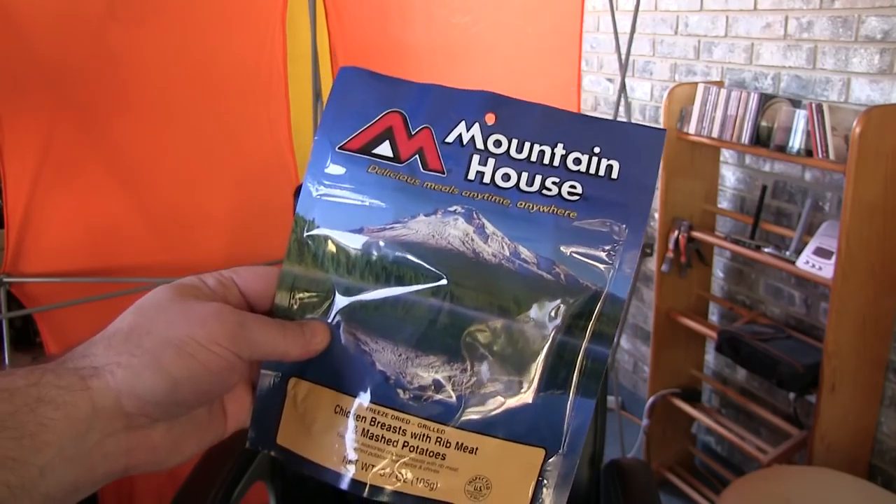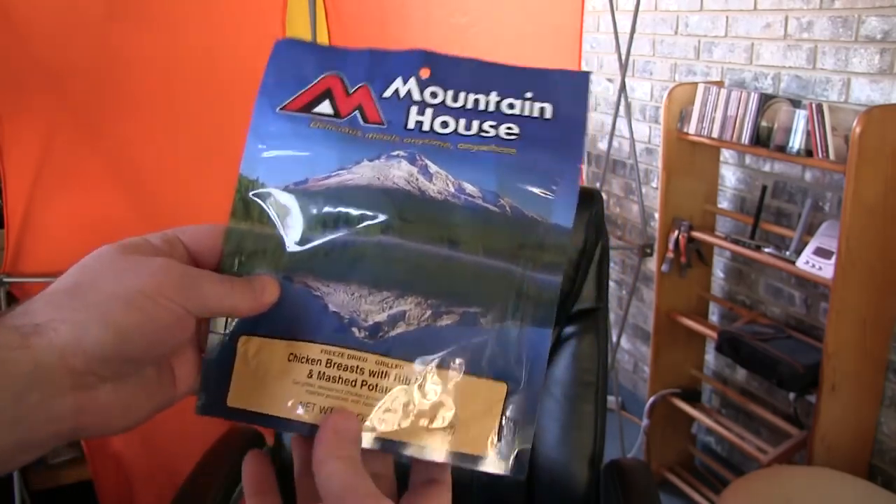So what we're going to do is look through the ingredients, prepare it, test it out, and I'll give you my rating on how many thumbs up and or down this Mountain House product will be. Once again, this is the Mountain House chicken breast with rib meat and mashed potatoes.